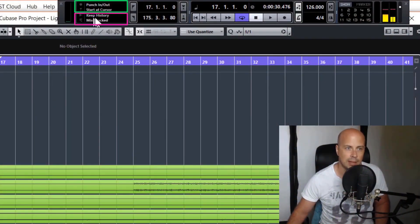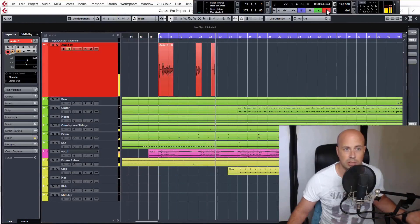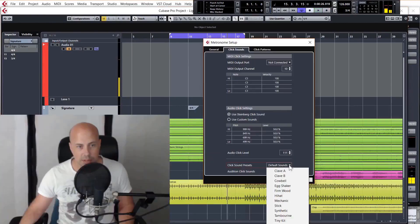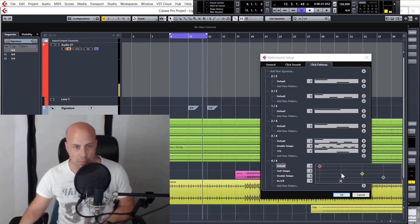There are plenty of recording modes in Cubase and you'll gain the knowledge necessary to pick the right one for the job and know how to use them for different situations. You'll learn how to use the metronome to its fullest extent, changing the sounds of it and even the timing of the patterns for very specific use cases. Lastly, we'll go through some pre-recording checks and recording best practices.